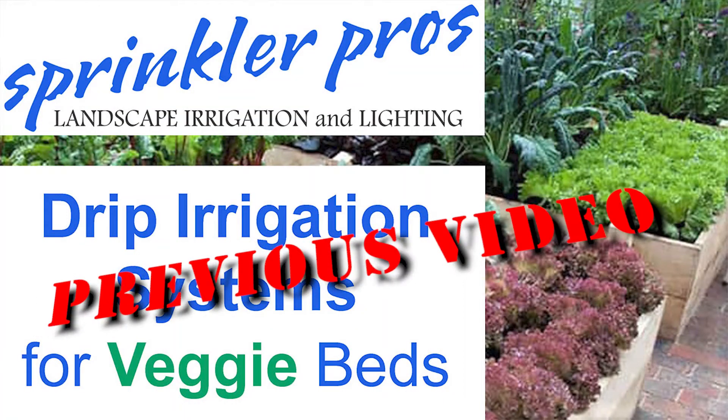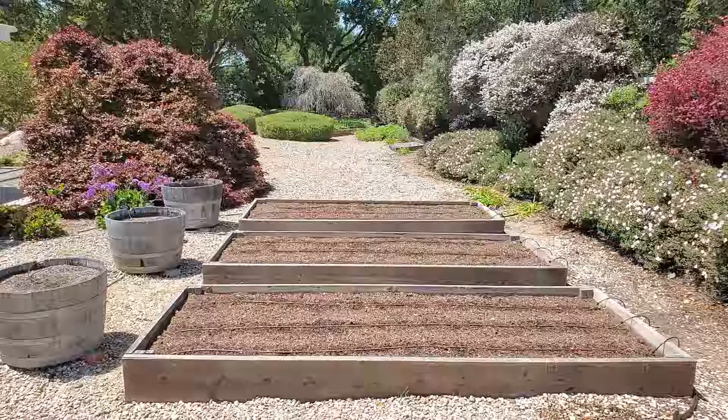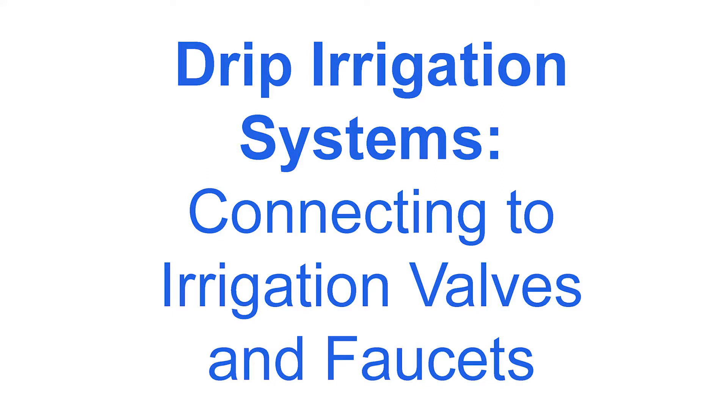In a recent video called 'Drip Irrigation Systems for Veggie Beds,' I showed you how to put together an easy yet versatile drip irrigation system for raised beds. Here is the promised companion video that will show you how to properly install your drip tubing to your water source, whether it be automated or not.